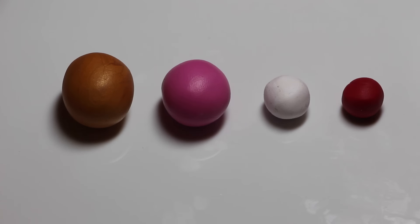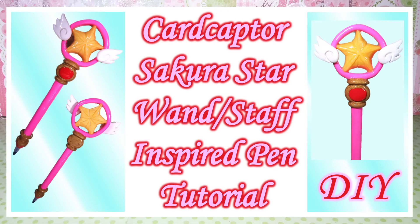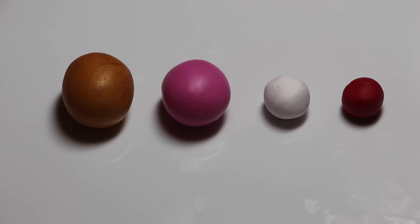Hey guys, it's Jessica. Today I'm super excited for this tutorial — I will be making the Sakura Star Key from Card Captors. This is in collaboration with Raven from Darling Craftlet, so make sure you go check out her video as well. And without any further ado, let the tutorial begin.